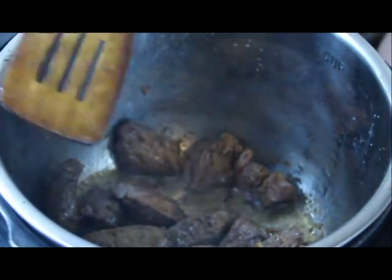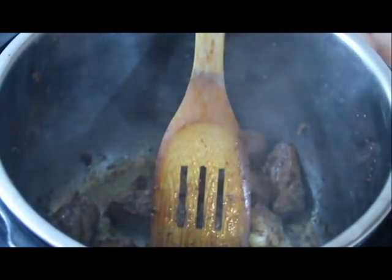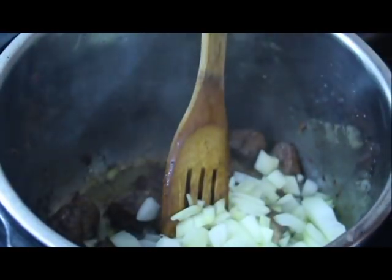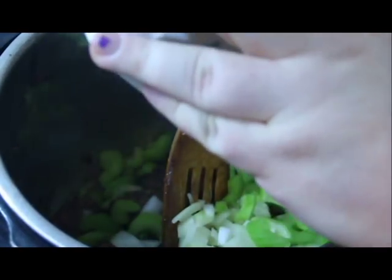Now the meat is fully browned — absolutely smells wonderful. To this we're going to be adding our onions and we're going to add our celery. We're just going to sweat them for a few minutes just to soften them up a little bit.